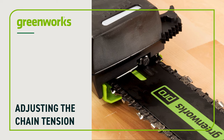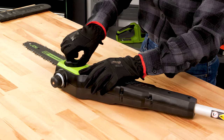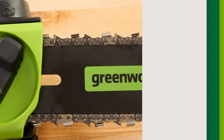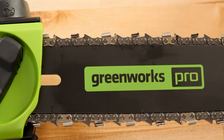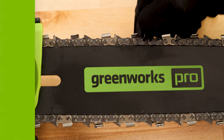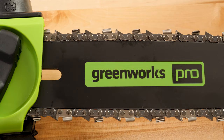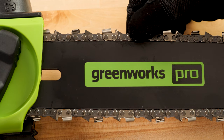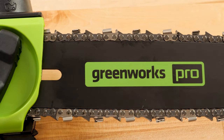Adjusting the chain tension: always wear gloves when working with the bar and chain. When properly tensioned, the chain should be snap tight — when you pull the chain from the bottom of the bar it should snap back into position. If the chain sags it is too loose. The clearance between the bar and the chain when pulled should be no more than a few millimeters. If the chain cannot be freely rotated by hand, it's too tight.